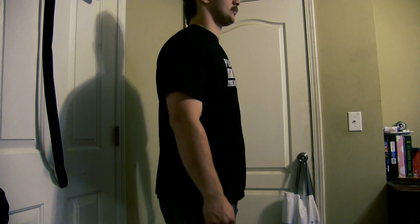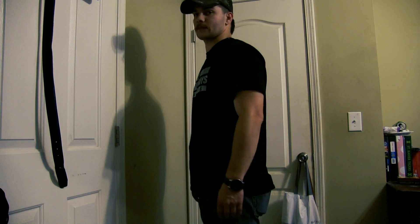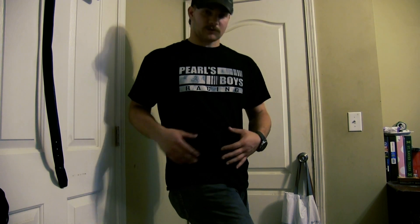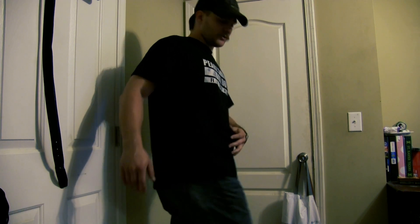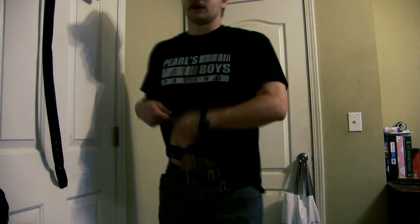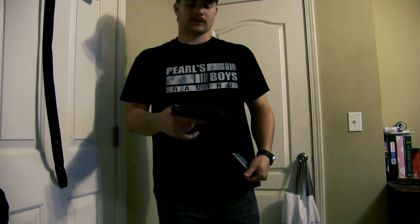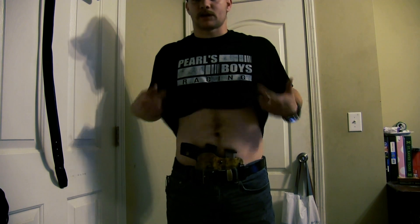I try not to turn real hard like this, but there is a bulge right here — you can see it on the camera. There is a little bit of a bulge. But all in all, it's a very concealed weapon. If you didn't know that I had a gun, you would not be able to tell. Just walking, you can't tell. I'm very happy with this holster. This gun is cleared, just to clarify.